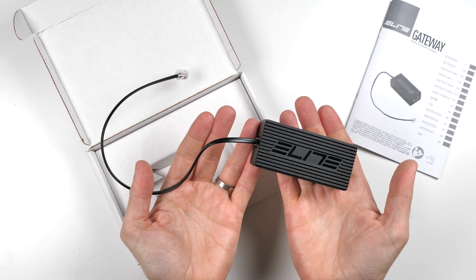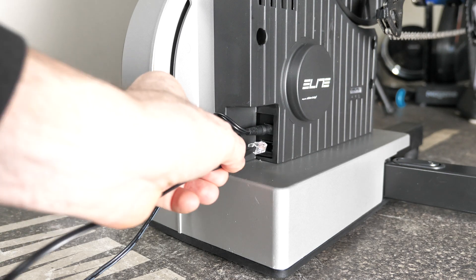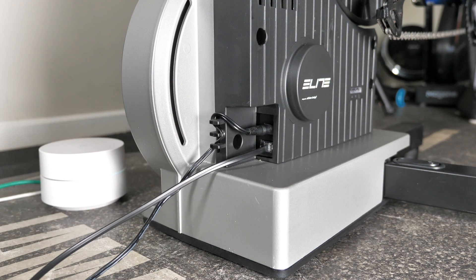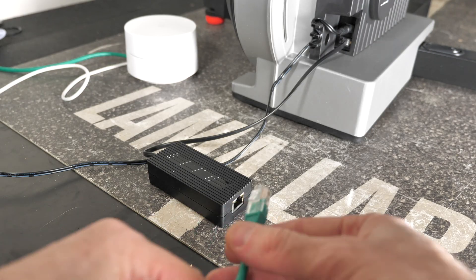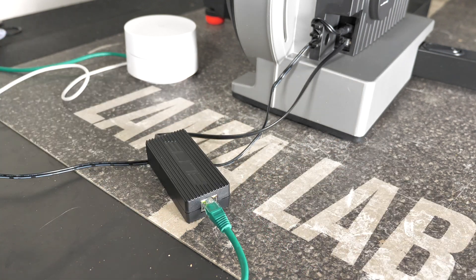It draws power from the trainer itself. Let's plug this in to the rear of the Giusto. The ethernet side goes straight in there, and that's actually plugged into a Google Nest, converting this wired ethernet into a 5 gig wireless ethernet connection — 5 gig, not 2.4, so it shouldn't have any issues.